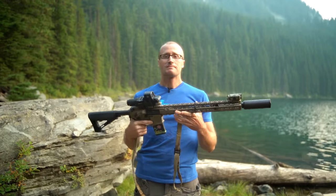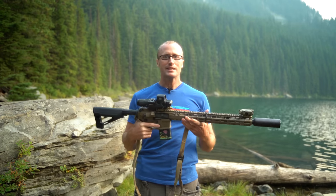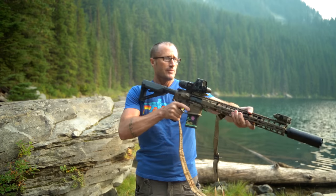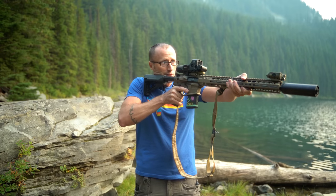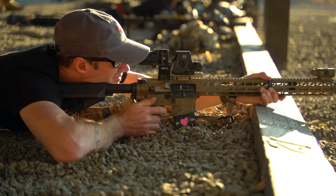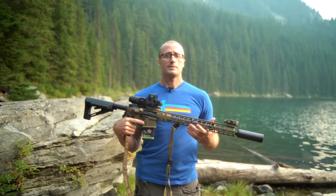Of course there is no free lunch, so is there a downside? It can depend. If you're not doing any of those things, you might find yourself with more of a chin weld than a cheek weld, which is a thing — not as conducive to precision shooting if you're shooting off a bench or something like that.